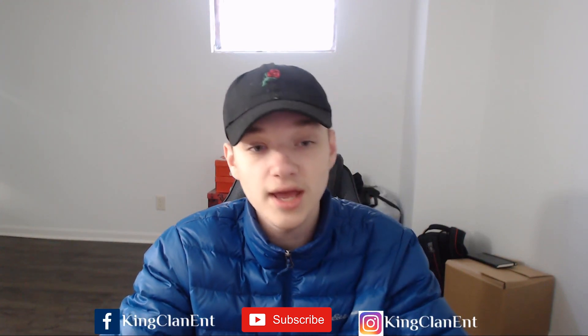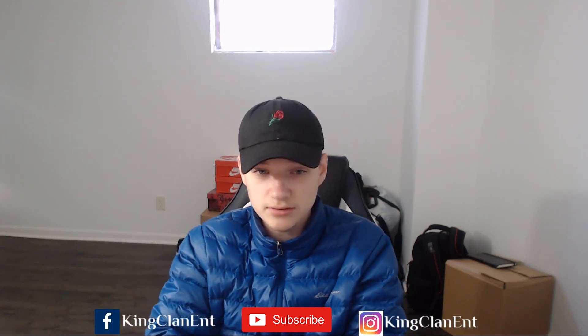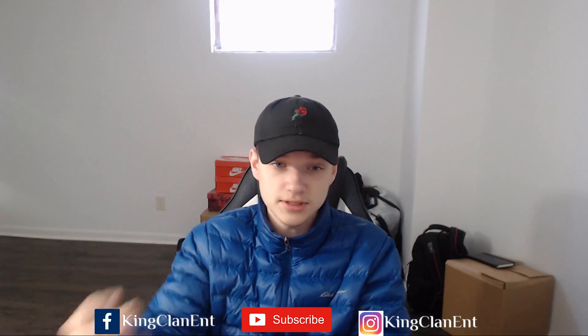If y'all enjoyed, please subscribe. And yeah, if you want to check this out — not this exact piece because I don't have it on the website, you have to get a mystery box to get it — I'll put the website down in the link below. Peace out.